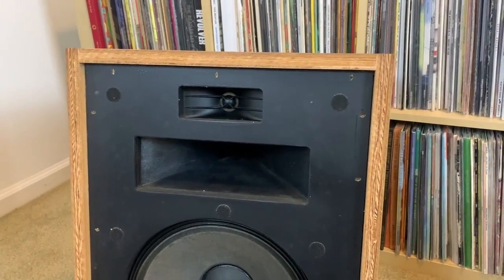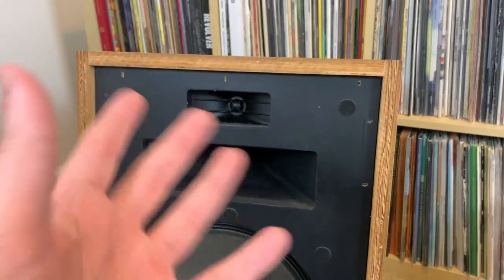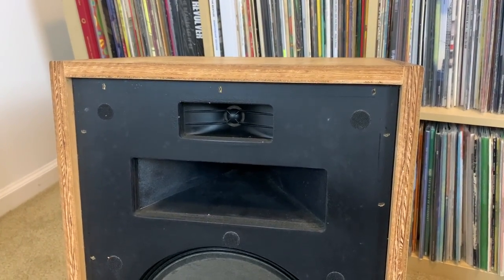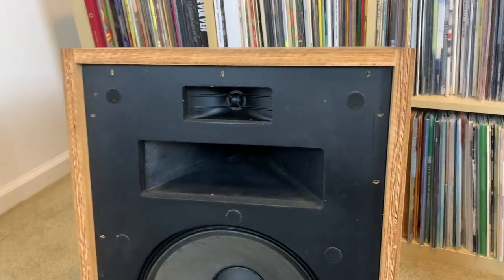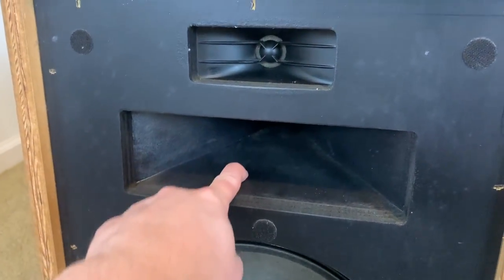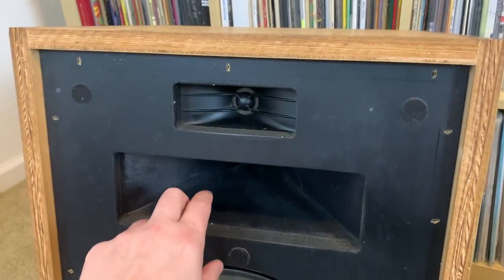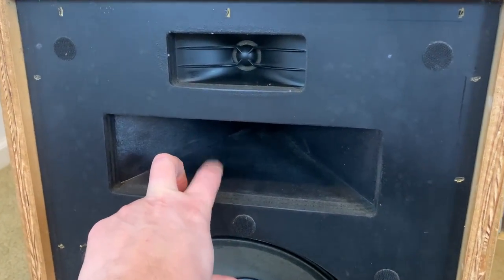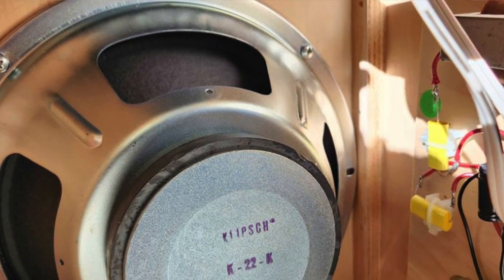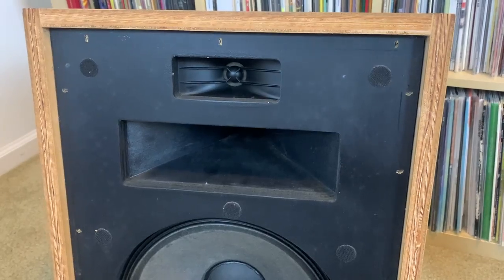Klipsch released a lot of these speakers since the 1950s and it can be a challenge determining what actual model number they are — 1, 2, or 3; obviously not 4 since those are newly released. By all the research I did online, the one thing that really helped me determine the model is this squawker horn here, which is plastic, not metal. In the 1980s when this speaker was released, they changed this over to a plastic horn instead of metal. The tweeter is the K77 and the woofer is the K-22-K. It was this plastic squawker horn that helped me identify it was released in the 80s.